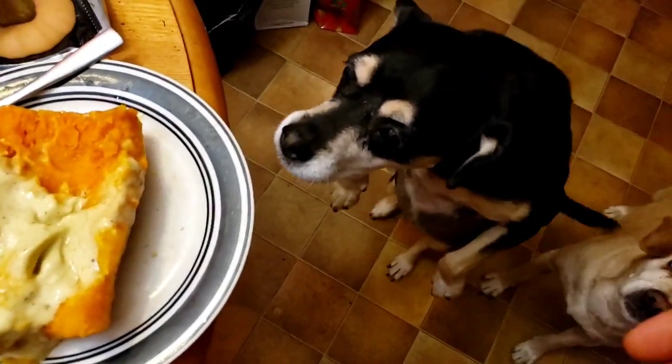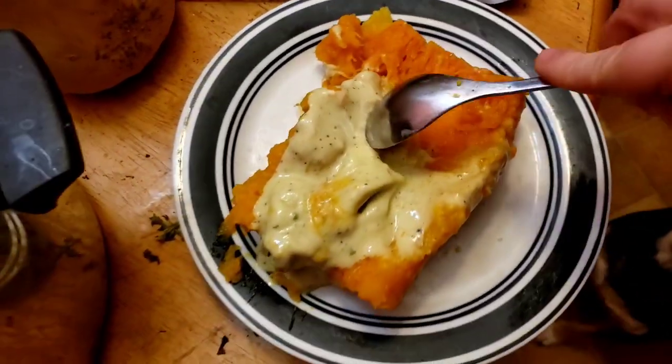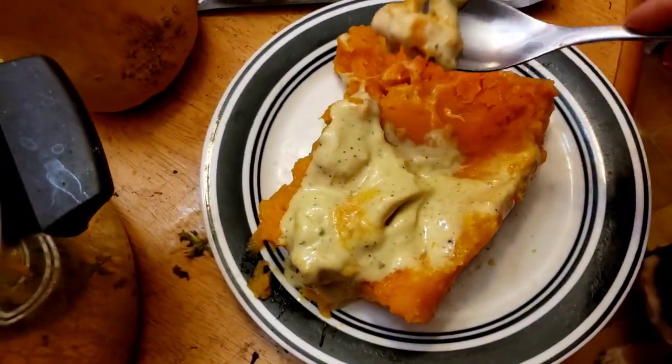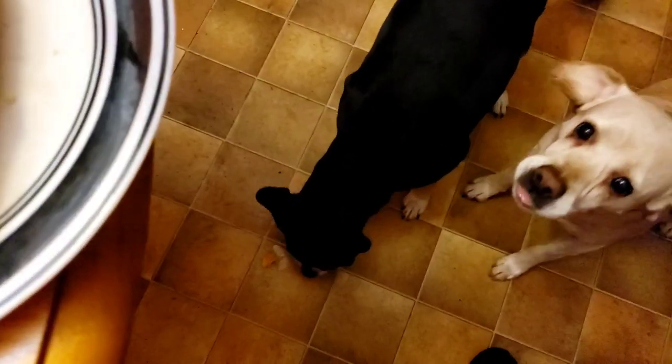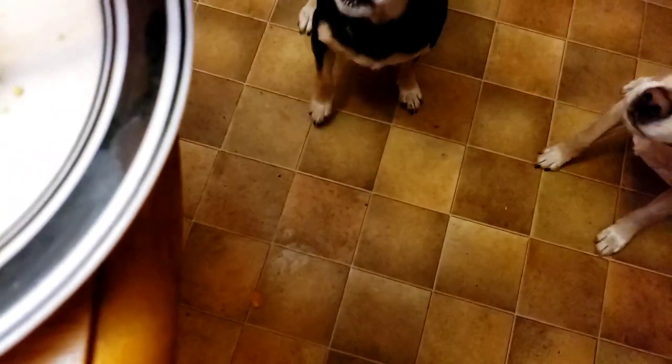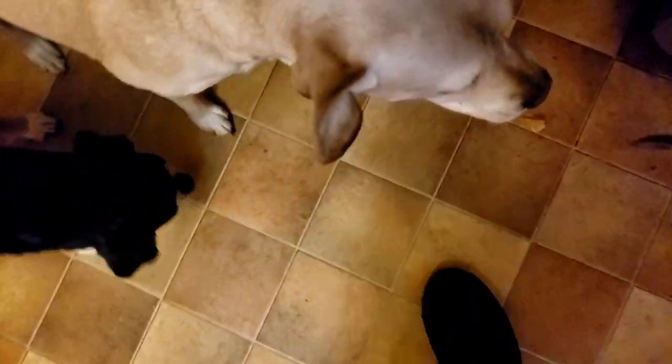Just a minute later, she already wants more. You want more, Chewy? Okay, hold on, I'll give you some more — just a little bit though, because this is my breakfast. For you too, Banshee G, come here. Banshee, you missed it, you dummy. Come here. Come on, don't be a dummy. Get it. Chewy, get it out of there. Banshee, it's on the floor — get it before your sister. You little derp.